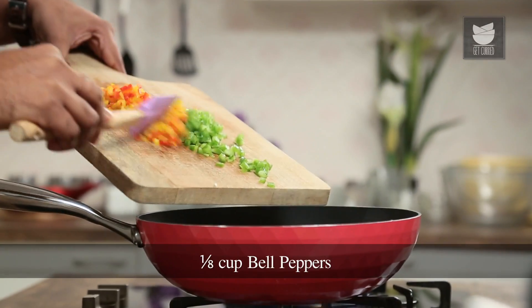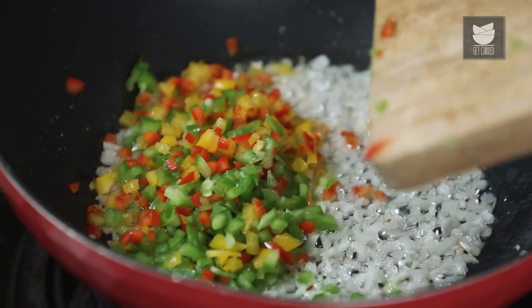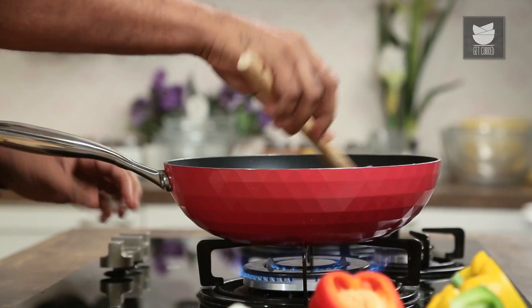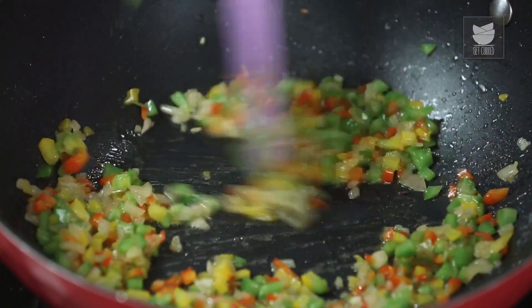Once the Onions turn translucent in colour, the next ingredient that goes in are the Sweet Peppers or Capsicum. Let's transfer all of these and allow them to cook on high flame. You need to toss this on high flame, ensuring that the Capsicum or Peppers still maintain a little bit of crunch and a bite, because the Paneer is going to be nice, soft and crumbly. Give that a stir.